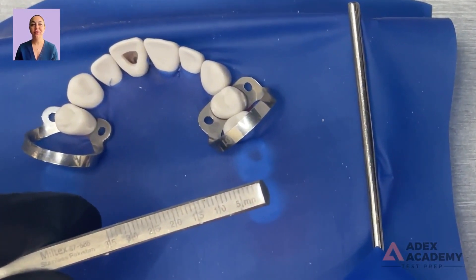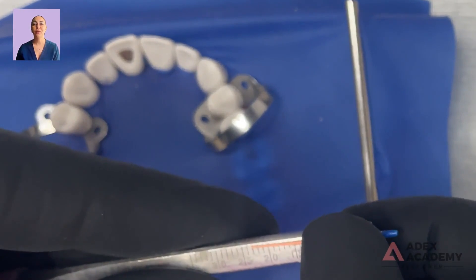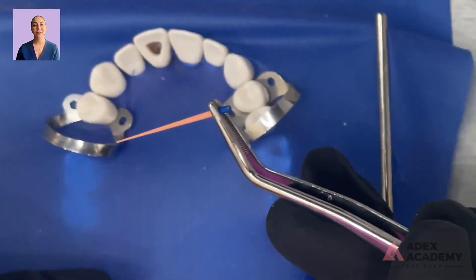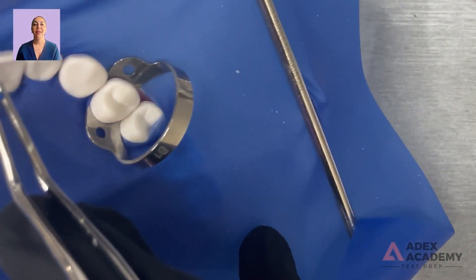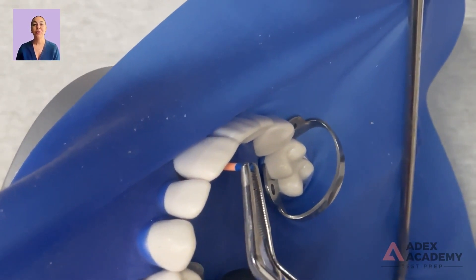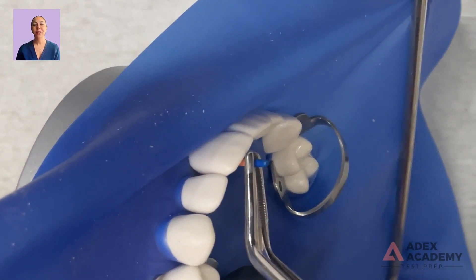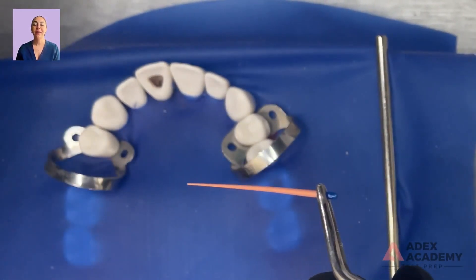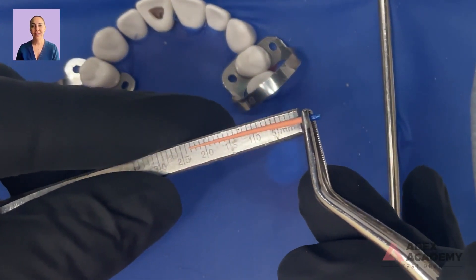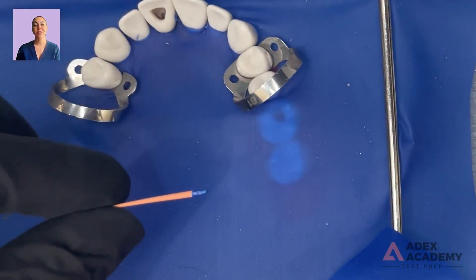Now we can try the 35 and you can pre-measure it. Placing it and just giving it a little wiggle — feeling for that tug back. There it is, pulling and it's not coming out easily, so that's where we want to be. Measuring again and looking at the cone, it's not bent even though we gave it a slight push. We're right at 25, which is perfect. We're going to end up using this 30 cone even though we finished with the 35 rotary.